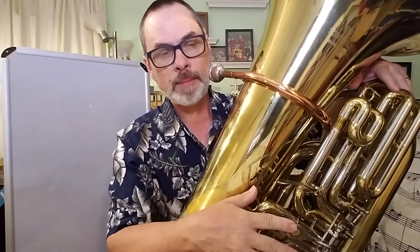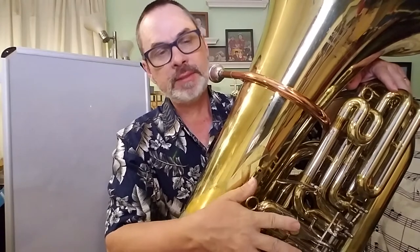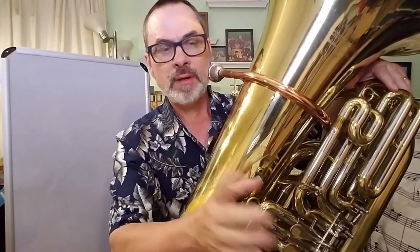So, Rain, Rain, Go Away: F, D, F, F, D, F, F, D, E-flat, F, F, D, F, D, F, rest, D, rest, F, F, D, E-flat, rest, F, D.